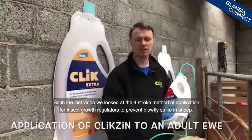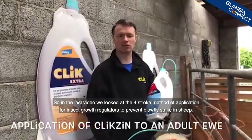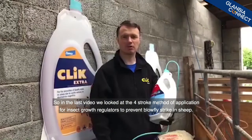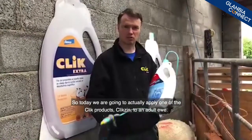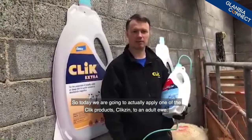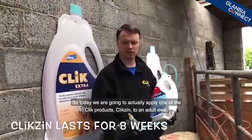In the last video we looked at the four stroke method of application for insect growth regulators to prevent blowfly strike in sheep. So today we're going to actually apply one of the click products — click sinuate — to a ewe.